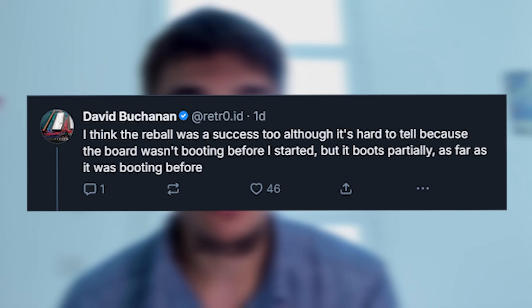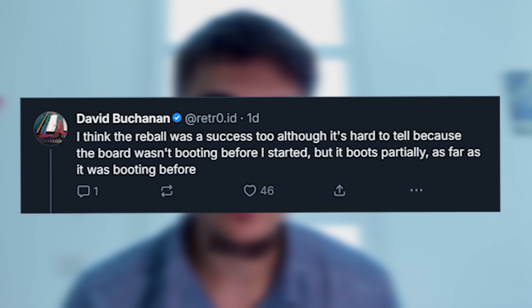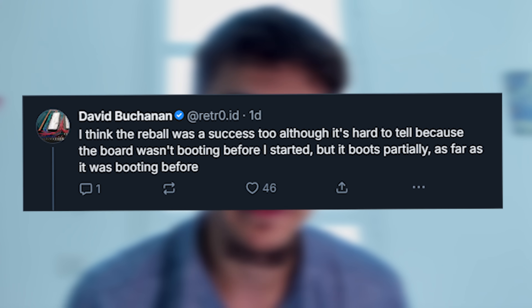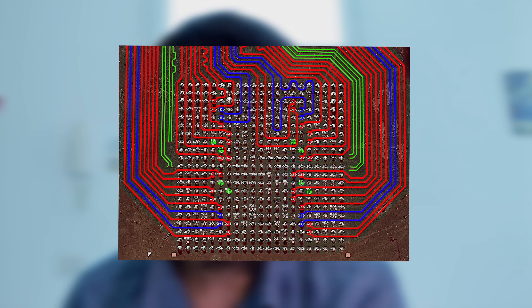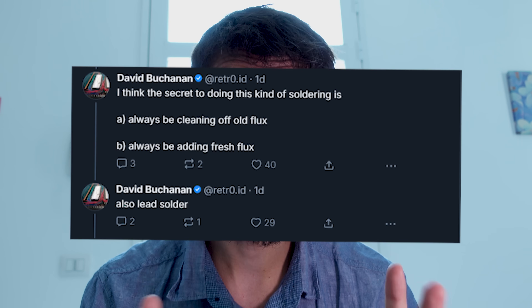It didn't boot fully — it didn't load the OS or run games — but it reached the same power-on state it had before the chip was removed. That's an insane win in hardware hacking. Re-balling isn't easy, and seeing the board respond at all means the restoration worked. So, is the Switch 2 jailbroken? No, not yet. But this brings us closer.